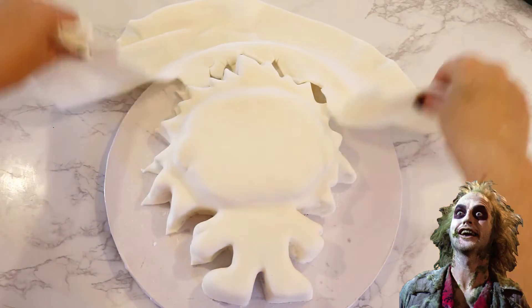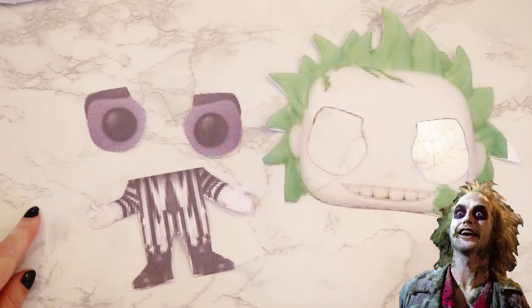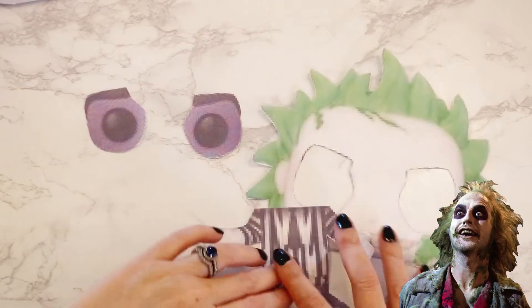I cut away the excess and cut his head off his body, and removed his eyes from his head. That sounds disturbing — yes, but this is Beetlejuice, and Beetlejuice needs to be disturbing.